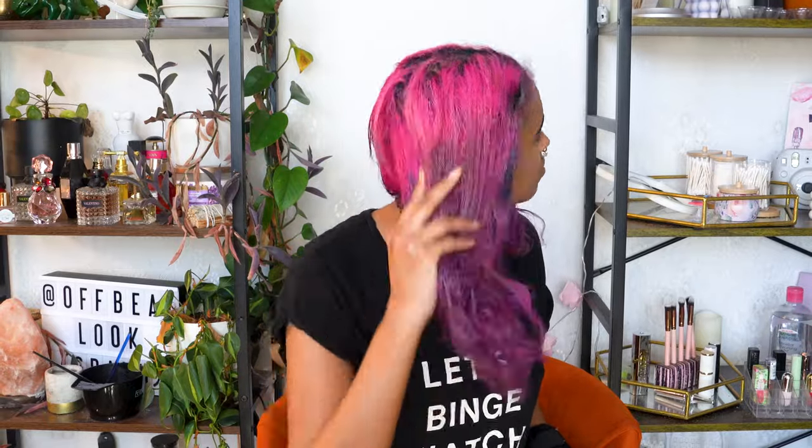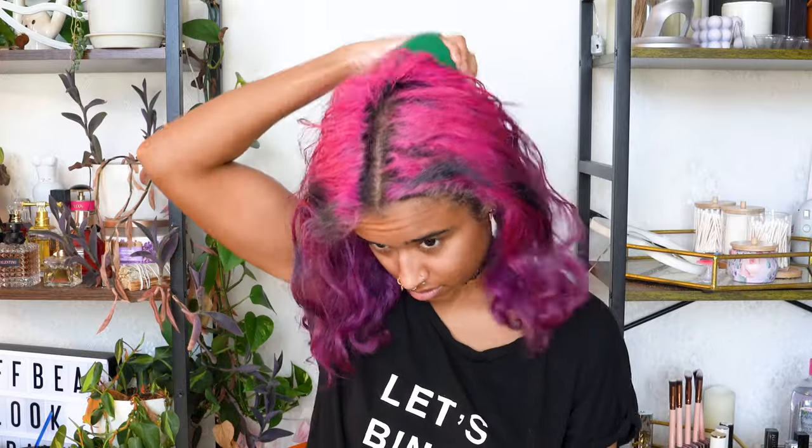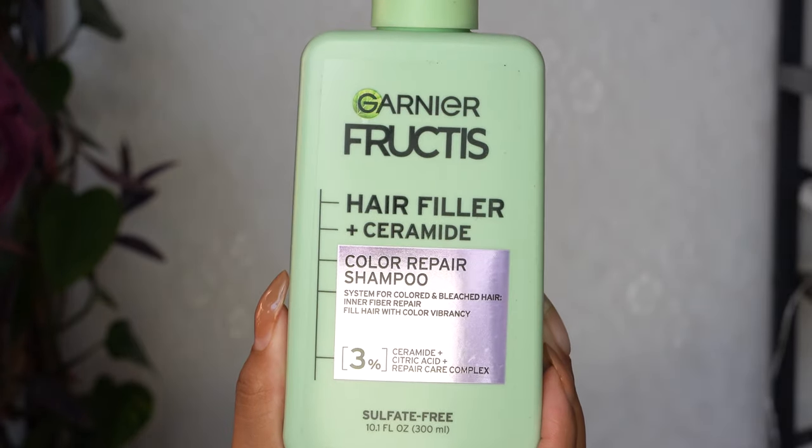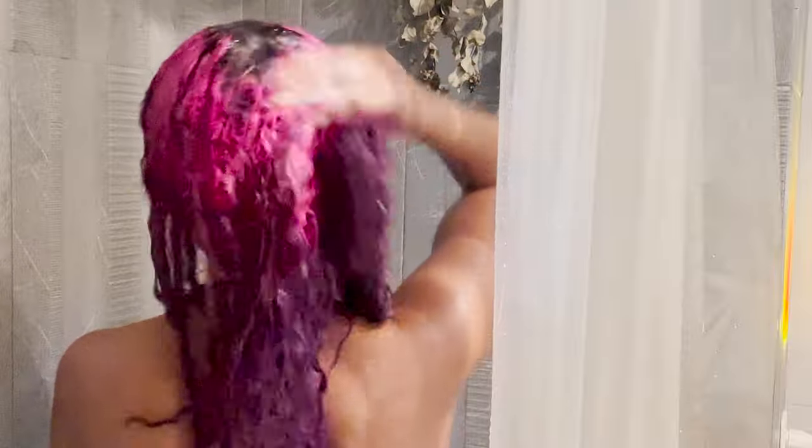Doing all of this with just one hand was super annoying, but I just did my best. After a few hours, I washed my hair using the new Garnier Color Repair shampoo, which has ceramides in it for moisture. Because I had a lot of product in my hair and wanted to start really fresh, I did a double cleanse and got my hair as clean as possible.